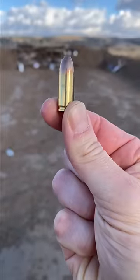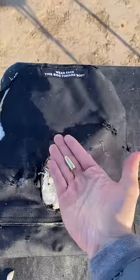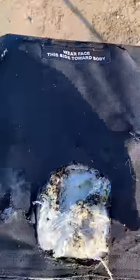Do not try this at home. What happens when you shoot a bulletproof vest with a round of nine millimeter point blank? And to make this test even more unfair, this body armor has been shot by hundreds of rounds already.